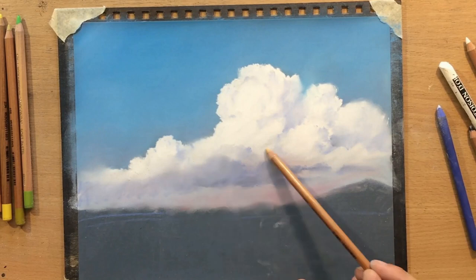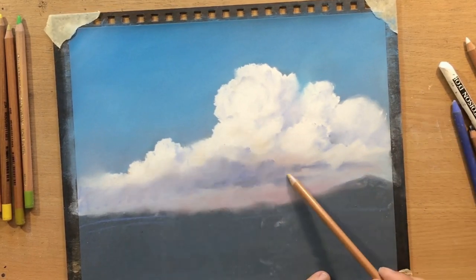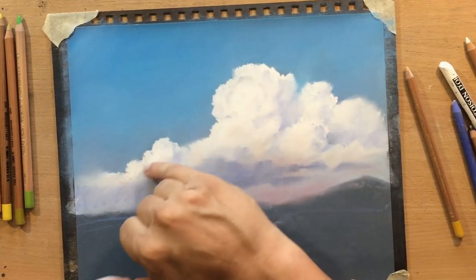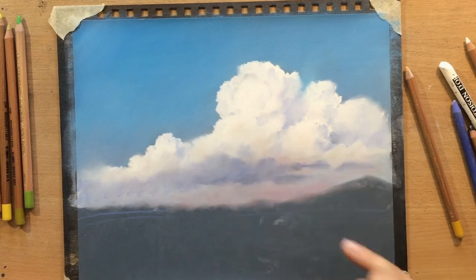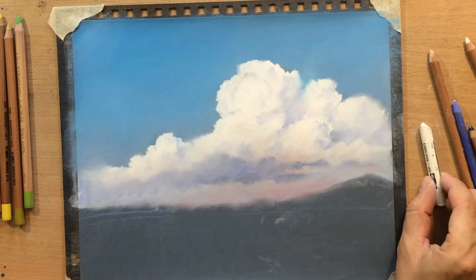I think that colored pencils are a lot better for precision and fine details, but when it comes to these larger shapes and larger contrasts, there's nothing quite like pastels. As you can see I'm mostly blending with my finger here because precision is not particularly important.